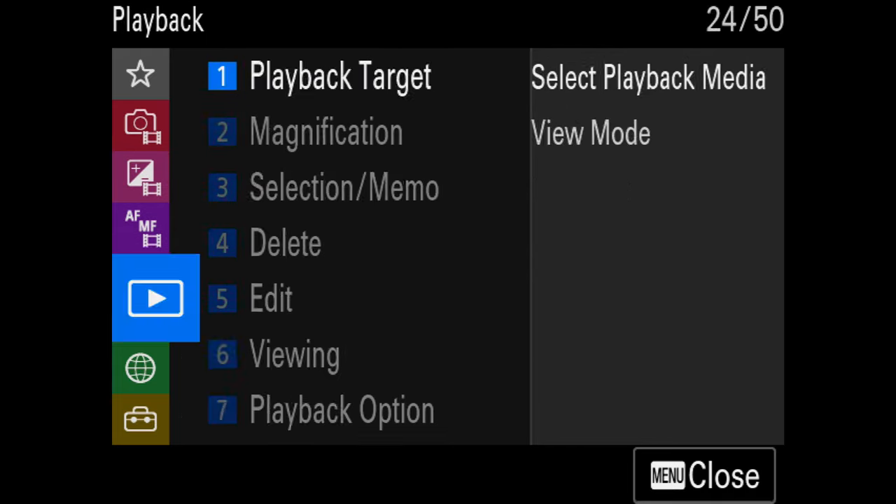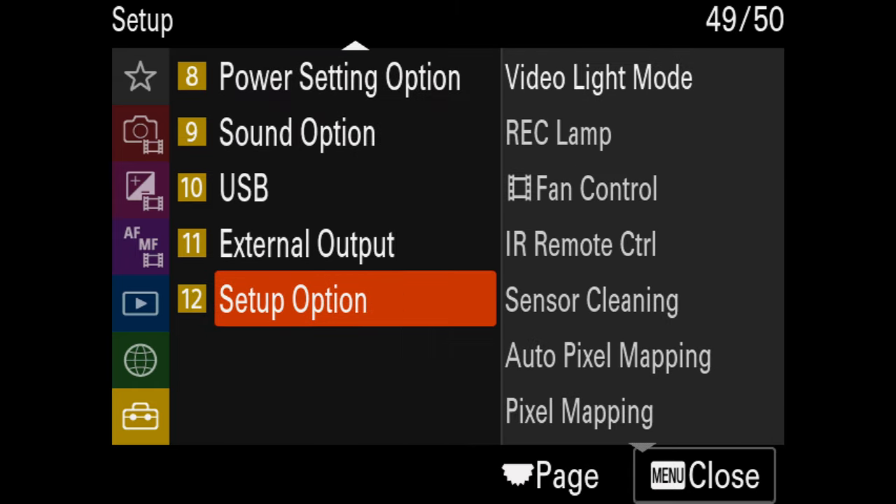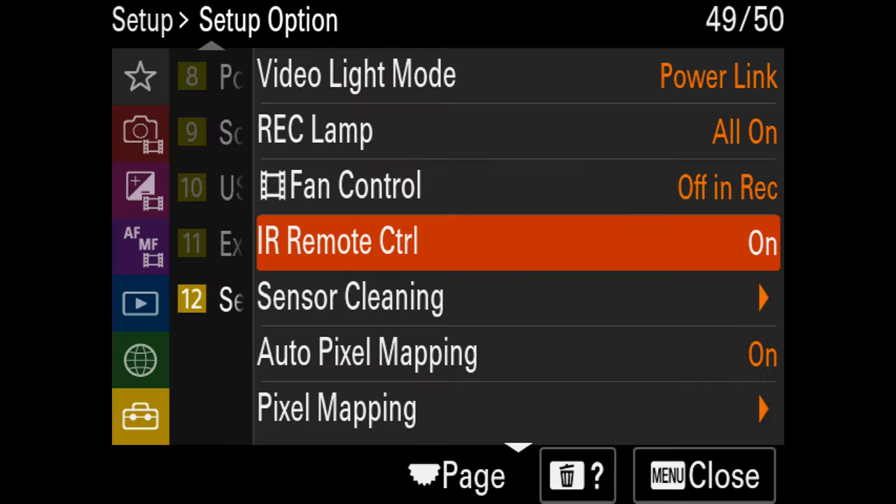There's no pairing needed. It's literally an IR remote control, which is a setting in most Sony cameras. Head into the menus, turn on IR remote control, and this will work. Turn it off and it won't — it's as simple as that. Any Sony camera being used these days, probably within the last five years, will likely work with this.